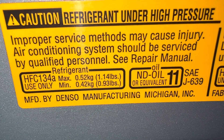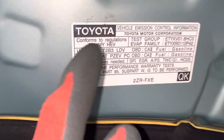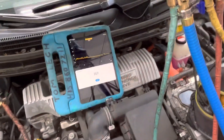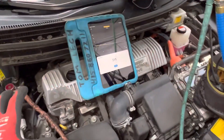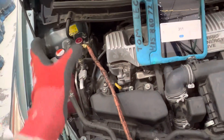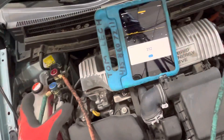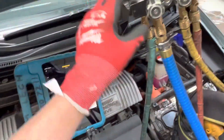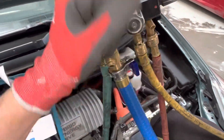2014 Prius, R134 refrigerant — we're going to be putting in 520 grams into this 2014 Prius. We're down to 300 microns; it's not pulling any lower than that, it has flat-lined right there. Basically that's the vapor pressure. Unfortunately, Prius do come with PoE oil — ester oil — and it's super hygroscopic, so when a little atmosphere does get in there, the moisture really doesn't like to let go, and I can actually read the difference on my vacuum when I'm doing it.